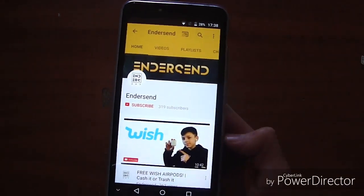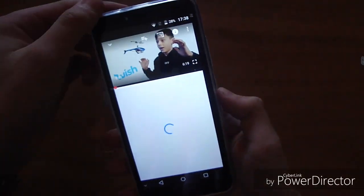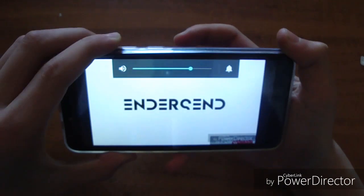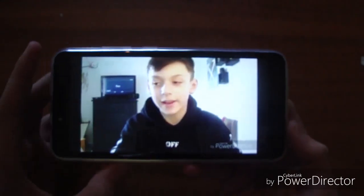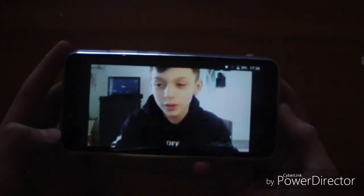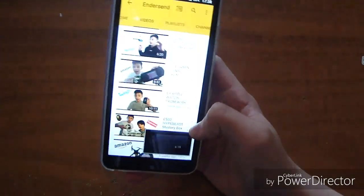Now let's try out the sound quality and the visual quality on this phone. It's actually surprisingly good. The quality is actually nice.